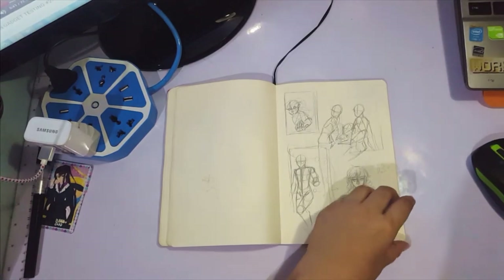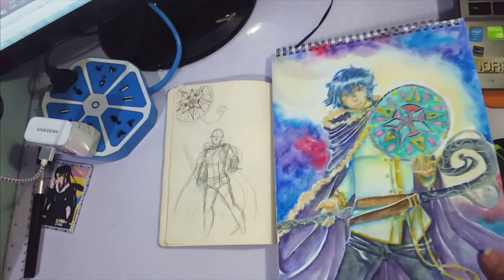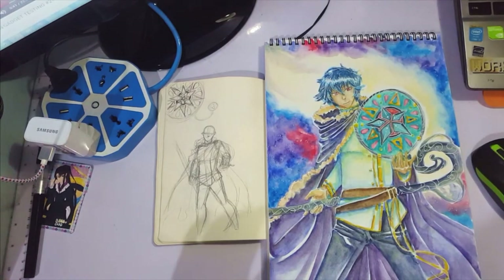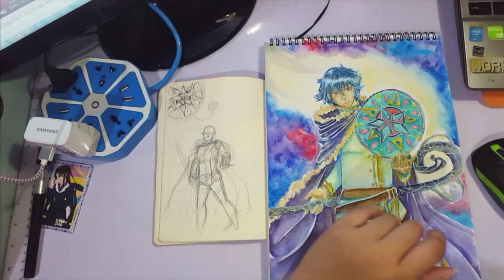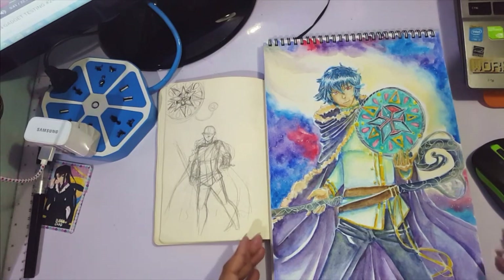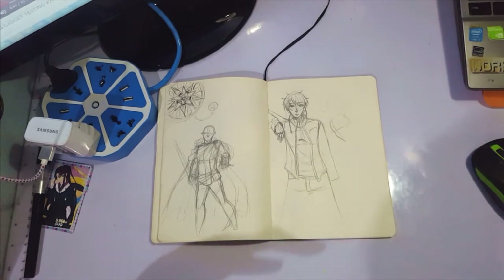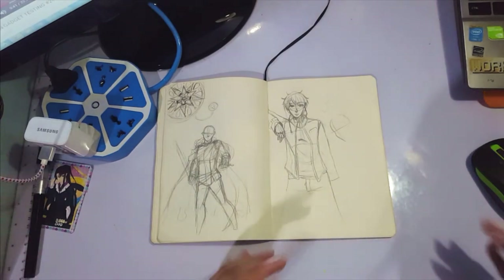The point I'm trying to make is that thumbnailing is important — it helps you figure out what you're trying to do even before you get on the paper itself. Because if you don't try it out sometimes, when you see the entire piece, it's like, oh, this doesn't look that great, or it's lacking detail. So thumbnailing and sketching help you flesh out your idea and see if it's really a good one.